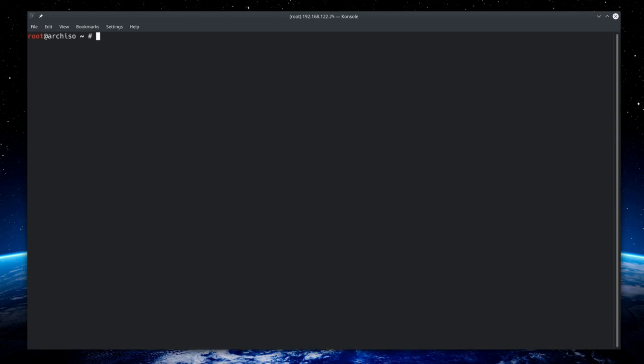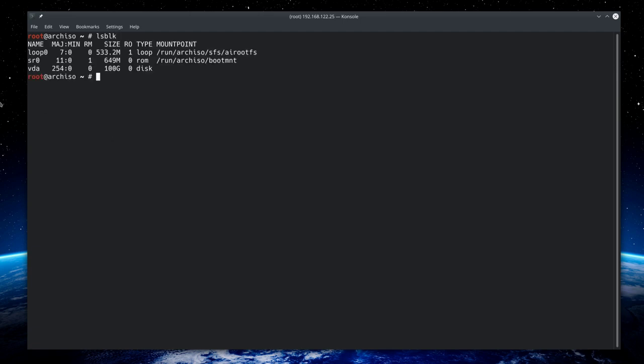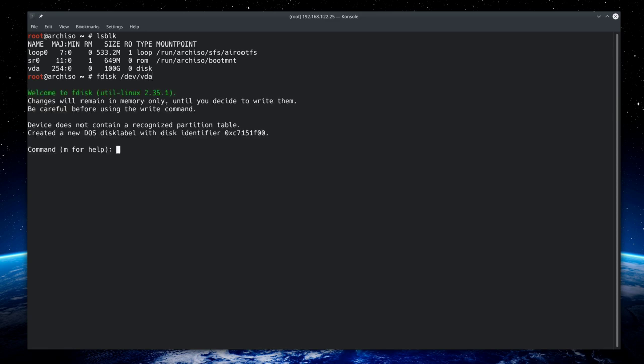Now we need to synchronize the network time protocol, so type 'timedatectl set-ntp true' and hit enter. Now let's move on to partitioning the disk. Type 'lsblk' — we have a disk called vda at 100 gigabytes. We'll use fdisk: type 'fdisk /dev/vda'. Because this is a UEFI system, we need to create a GPT label, so type 'g' and hit enter.